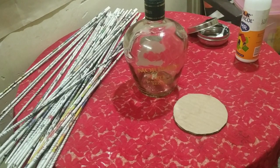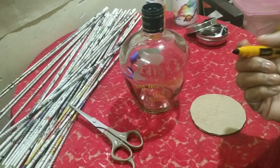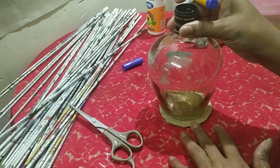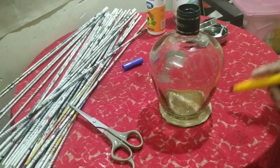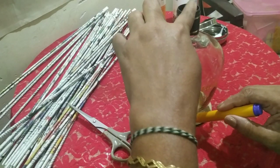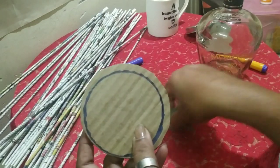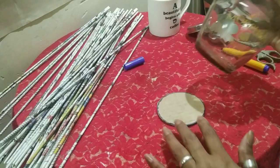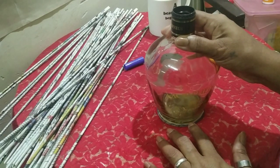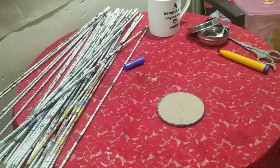Let's get started. You will also need scissors and a pencil to mark. I'm going to take the base of the bottle and mark it. I've now marked and cut the cardboard to the size of the bottle base.